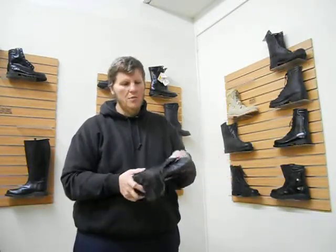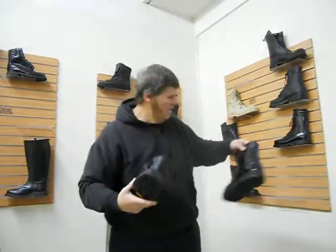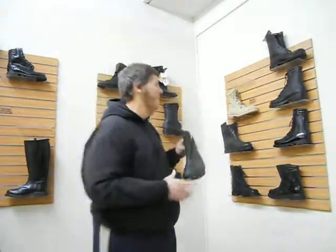This is a Chukka boot — it's going to be more of a dress shoe. None of these boots have been polished yet. These sell for $65, and they resell for $149. It's just really unheard of.